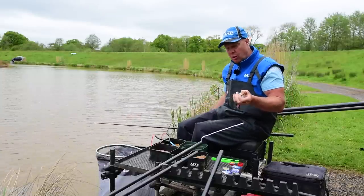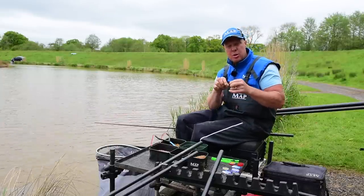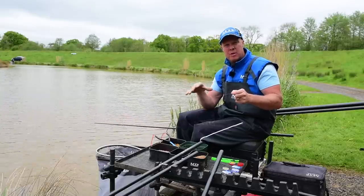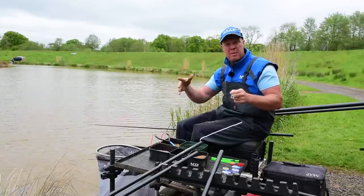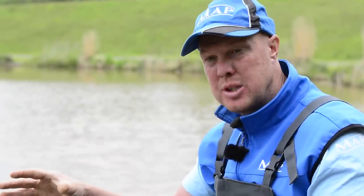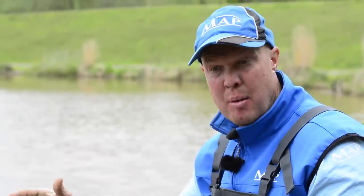Obviously I'm feeding pellets out long, so it's maggots and casters short, pellets out long — two completely separate swims on the go. One at six meters and then the next one wants to be a minimum of around 30 meters so you're not splitting the fish. You want two separate shoals — short hopefully catching silvers, and out long it's going to be carp, F1s, skimmers and things like that.